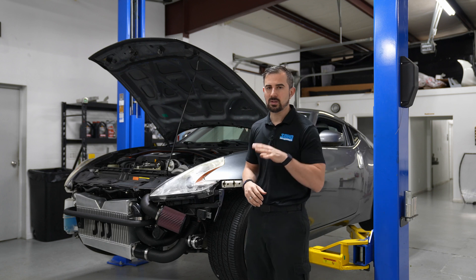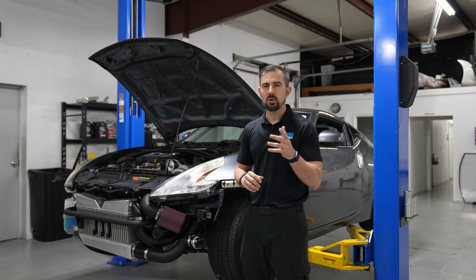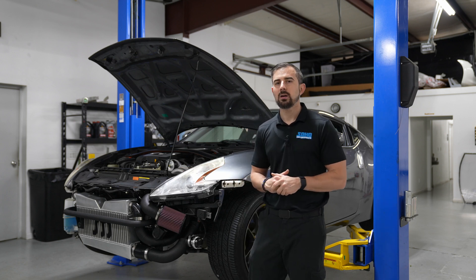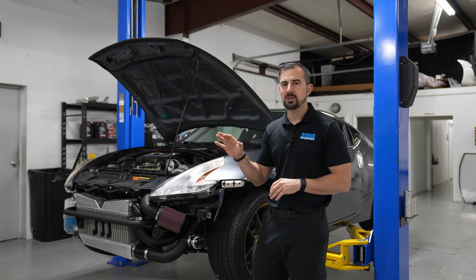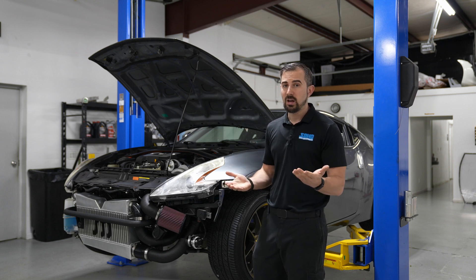The reason why he did that — he's going E85. His goal was 600 wheel from the get-go. And to do 600 wheel on the supercharger kit, you could do it on pump, but you'd be leaning on it. So E85 is going to get you to that 600 wheel mark, basically past that 600 wheel mark, and do it safely. If you have E85, that's the way to go.